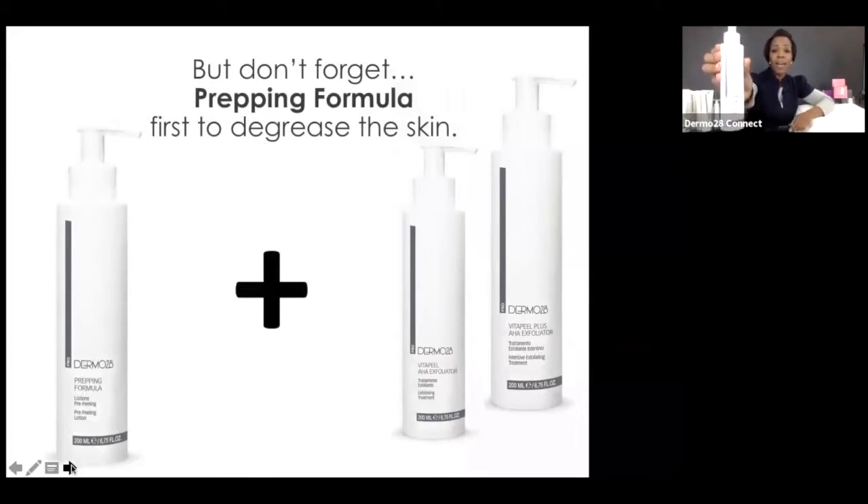Don't forget your prepping formula first — that will degrease or defat the skin of any substances that could hinder the efficacy of your peels. If the peels are Batman, this is your Robin. At Dermal28, we always advise avoiding alcohol to defat the skin — yes, it defatts, but it also strips and compromises skin health, throwing it into defense mode. Our prepping formula has astringents plus gentle conditioning elements that never leave a residue, yet completely and effectively removes all fat, debris, and lipids so you get maximum benefit from your peels.